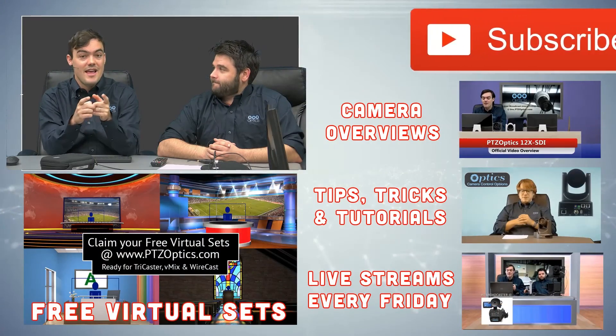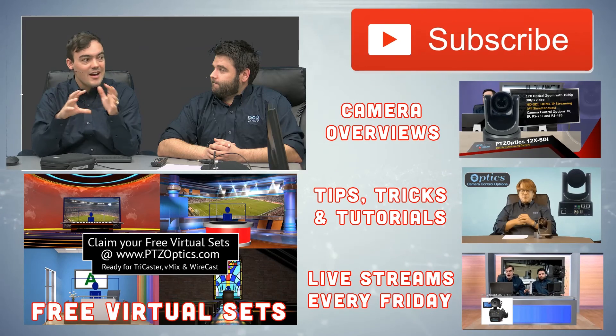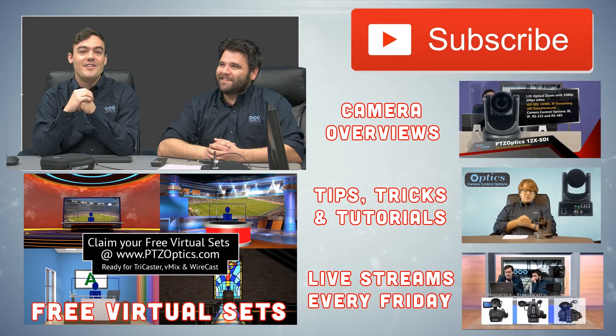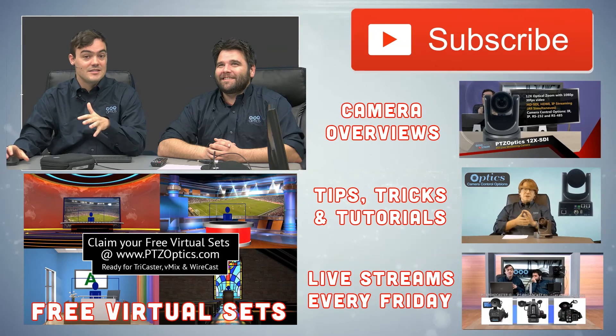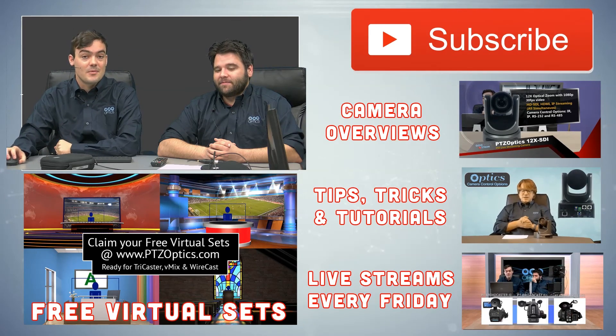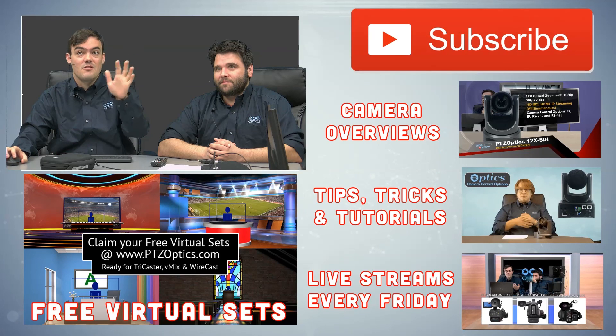Just wanted to mention this Friday is the QVC style selling video. Definitely tune into this Friday's live show — it should be a good one. It should be a really fun one for anyone in marketing and sales or in the industry, talking to your customers about how to use this type of technology. Take care everybody, bye guys.